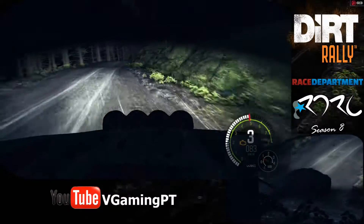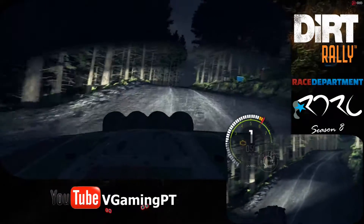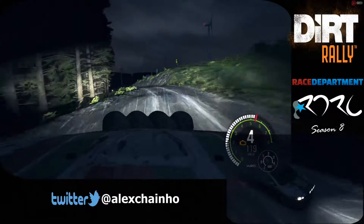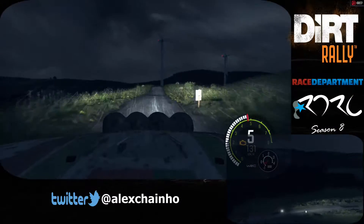Into right six long over crest, into hairpin left crest, right six over crest into left six over crest 60. Left five over crest 60, into left six 80, keep right over jump 100, portion keep mid over jump into.